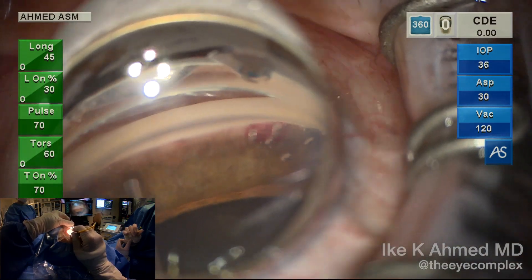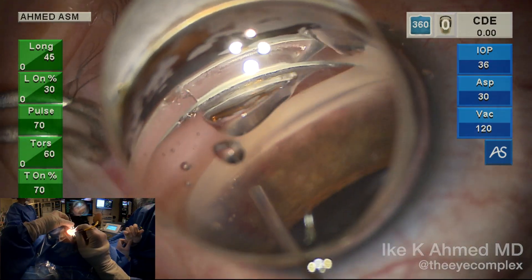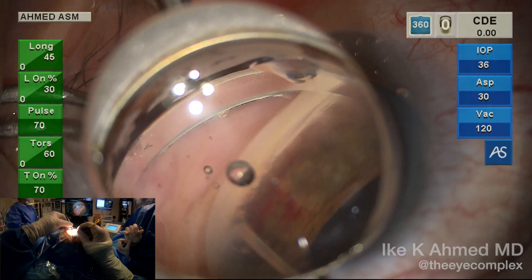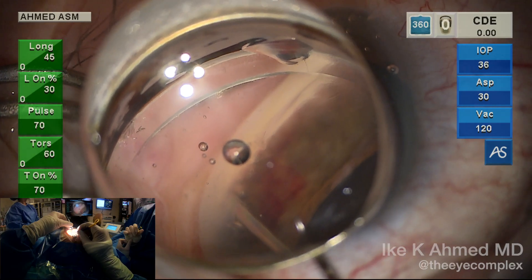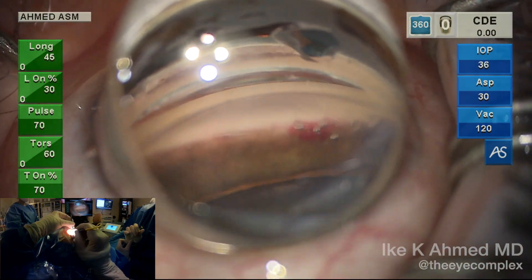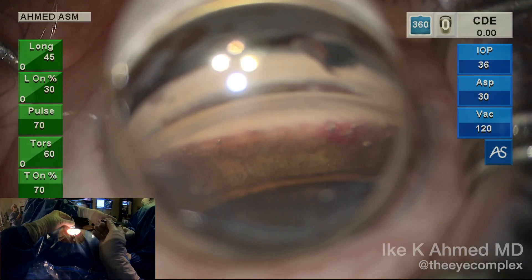This allows for coaxial placement and adequate ostomy formation. We have ten shots, about one tip diameter apart. We'll do one more in the infranasal quadrant, as this is of course the most important quadrant to hit, considering the abundance of aqueous veins in that vicinity. We have now performed ten shots over the infranasal and nasal angle.